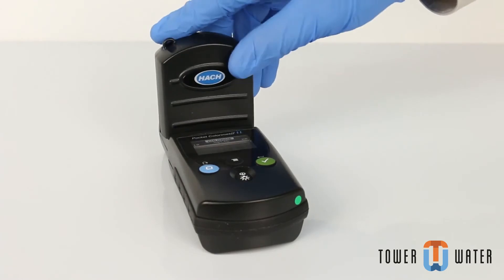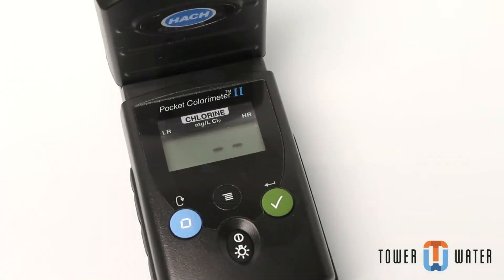Place the instrument cap over the cell holder. Push the zero button. The display will show 0.00.